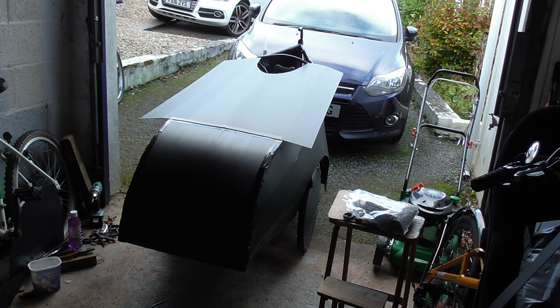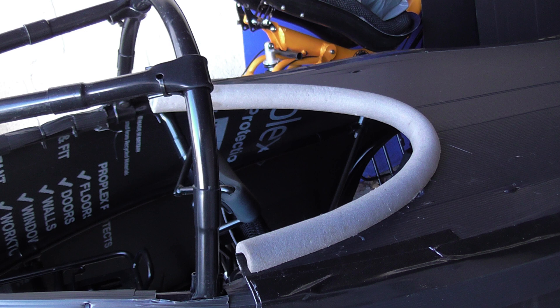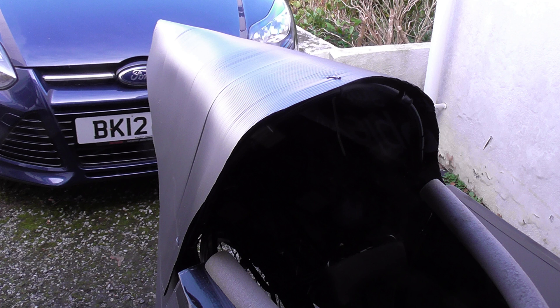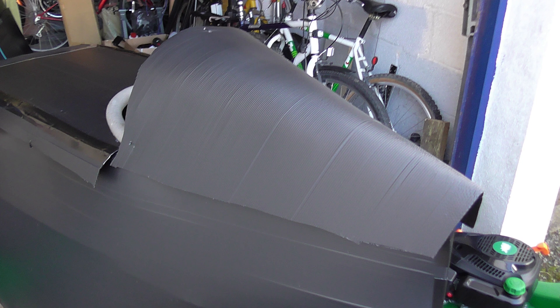Making the aero bubble windscreen is one of the hardest bits — you can get a sheet of clear plastic and basically warm it up and bend it into a bubble. I used some expanding foam pipe insulation around the edges of the shell so that if you went over a bump and banged your face on it, you wouldn't cut yourself. The idea of this velomobile really was just to keep the rain off — it wasn't meant to improve aerodynamics, I just wanted it as light as possible.